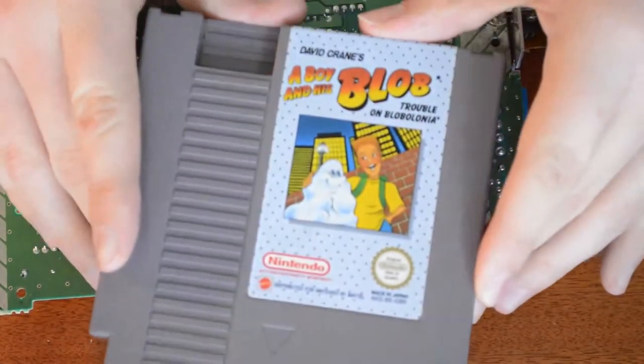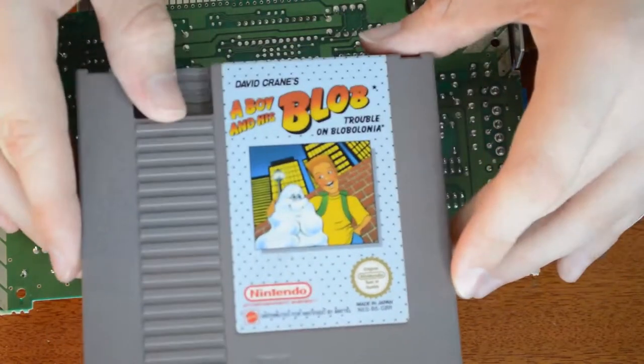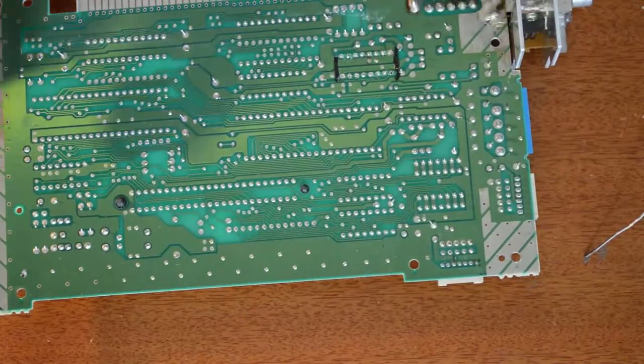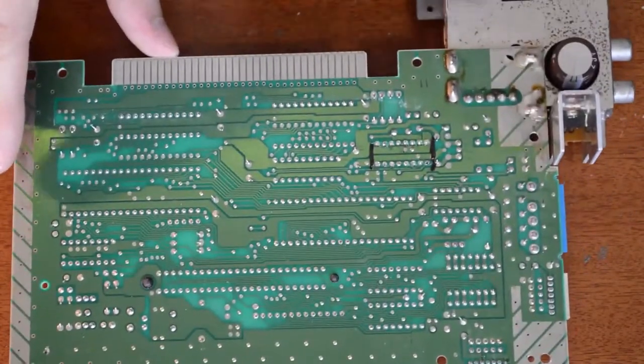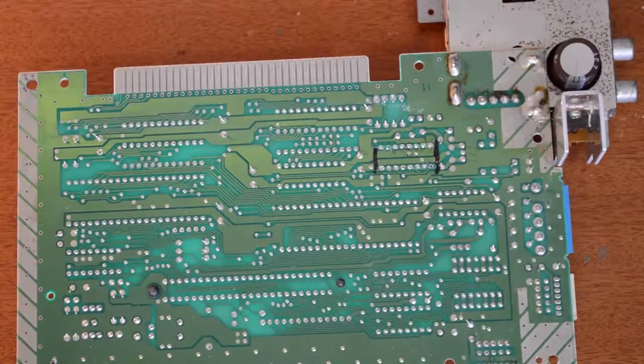You can use bootleg carts and unlicensed games if you want. It also helps if your 72-pin ZIF connector is a bit bad or if the one in the system isn't very good — it can help with that as well. It'll make some games boot up a lot easier because it's not looking for that copy protection.